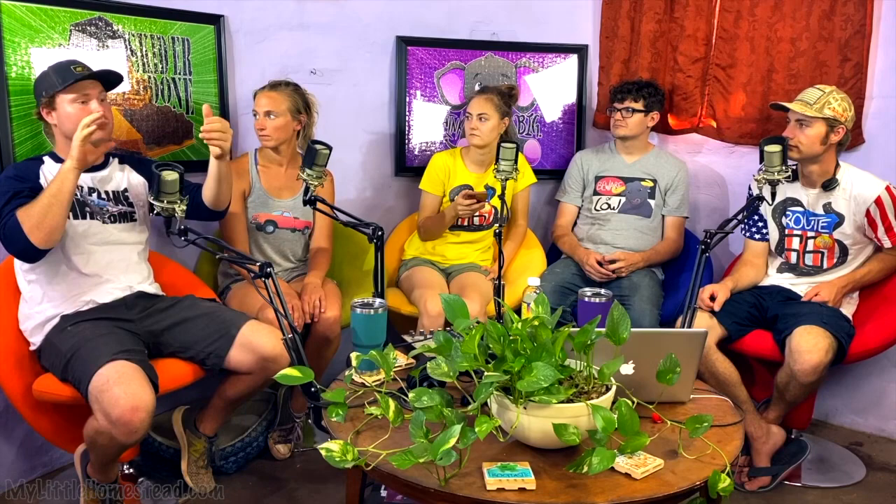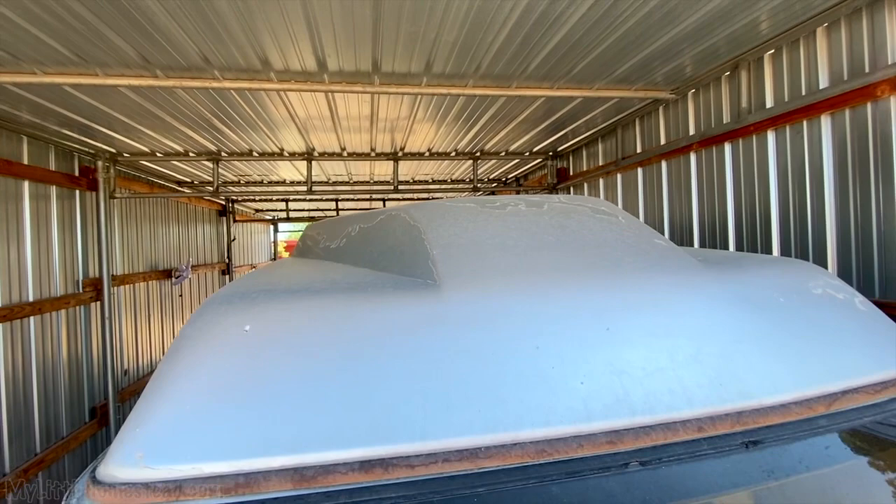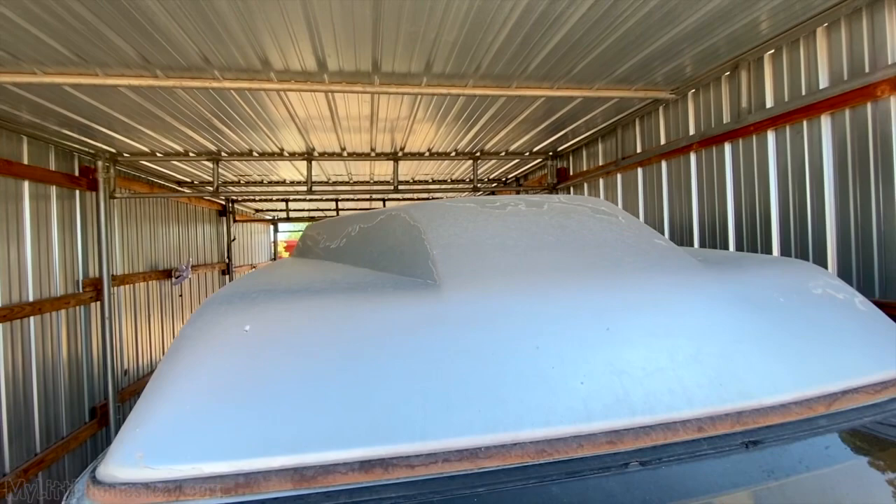Second question from Beebears: the upper cabinet in the van front — what's on either side, could you open the space up bigger? It's an F-150 van, passenger or cargo, and some company added a pop-out on the top. When it comes down to the front it comes to a point, so the cabinet is as big as it can get inside. We just left it there and covered the front with pallets to make it all flow — easier than taking it down and building the same thing. It's all carpeted inside too, so no slipping on the road.